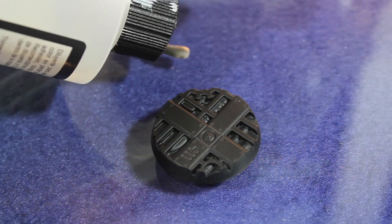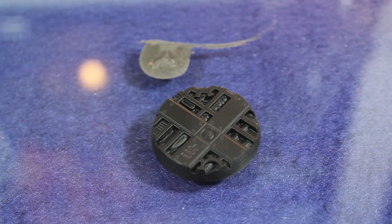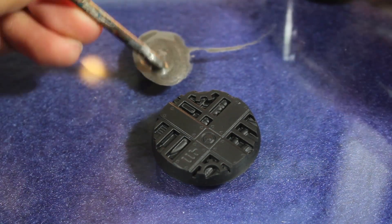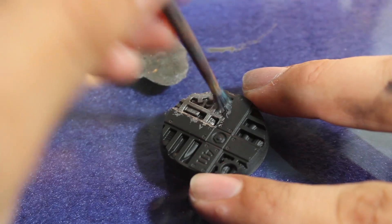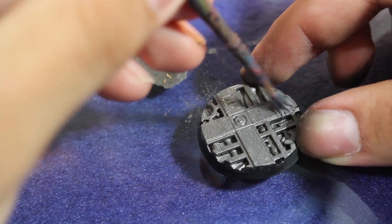Once that was dry, I then added my base coat of Leadbelcher. Now when I'm doing basing, I don't want to use up too much of my paint, and so I watered it down about 50-50. Leadbelcher is a pretty thick paint, so even at a 50-50 watered down, it still covers pretty well.